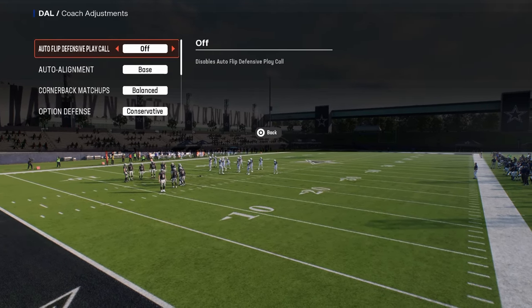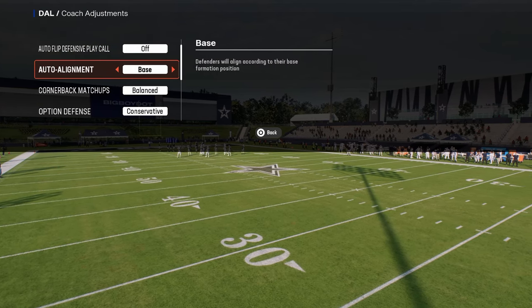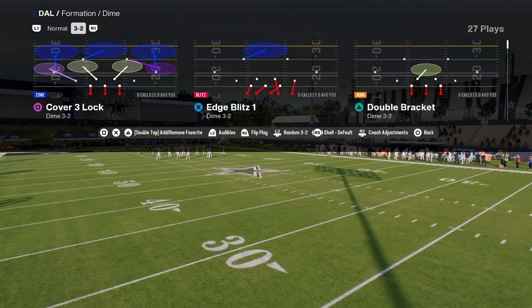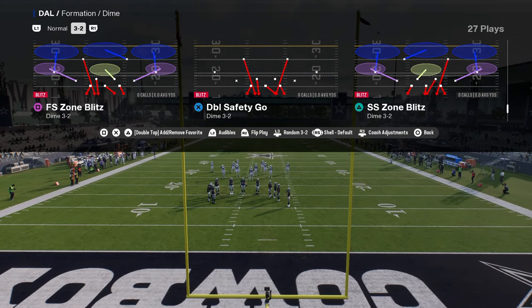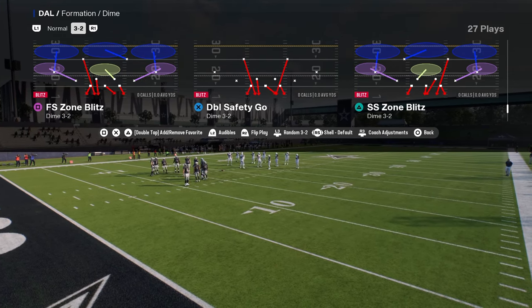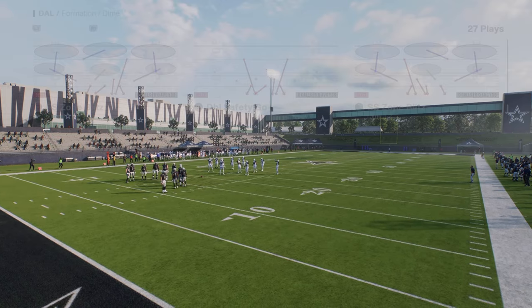Coach adjustments for this defense: auto flip is going to be off and auto alignment is going to be on base, and then option defense is going to be on conservative. The basic thing with this is you're always going to be coming out in double safety go every single time, but you're going to be flipping this — it's really important that you flip this at the play call screen.